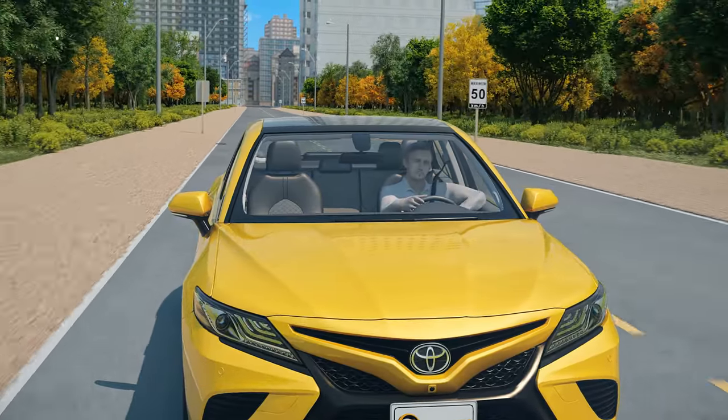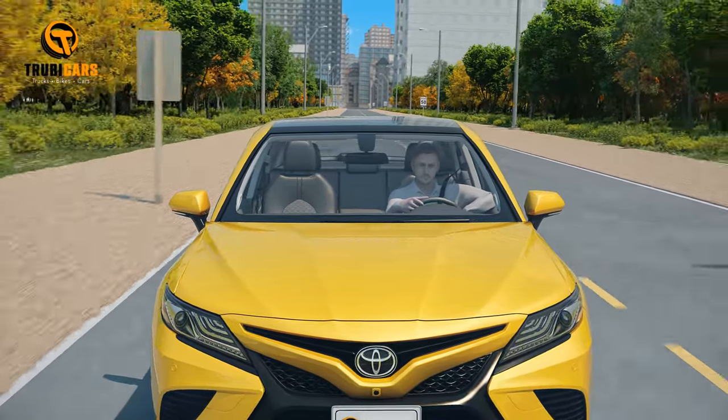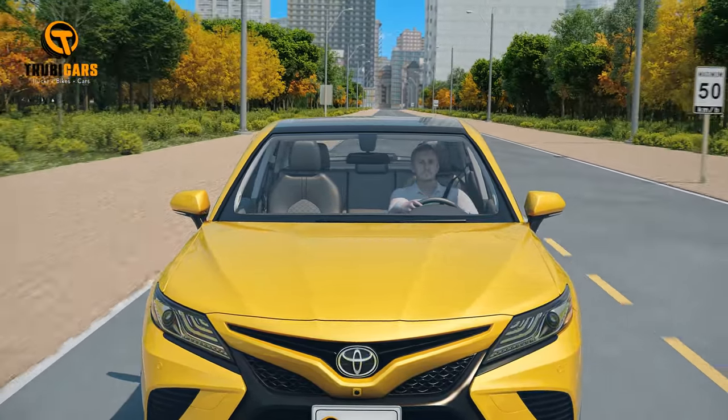You did it! Changing a flat tire isn't so bad when you know the ropes. Stay safe out there, and remember — we've all been there at some point.